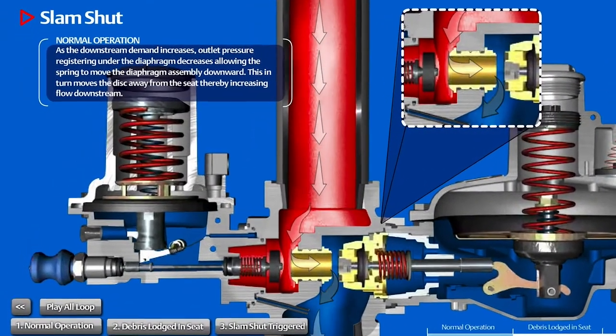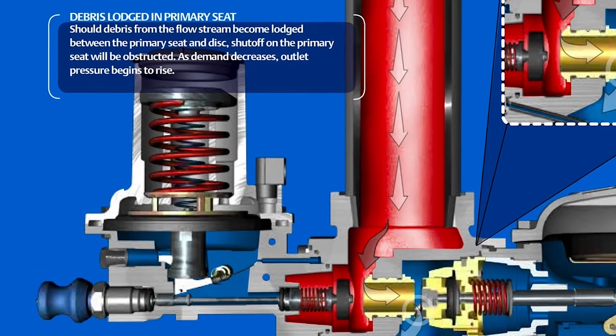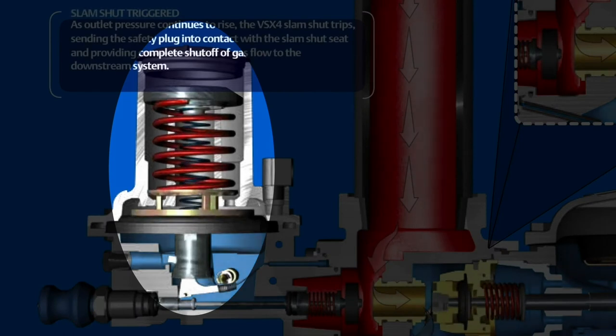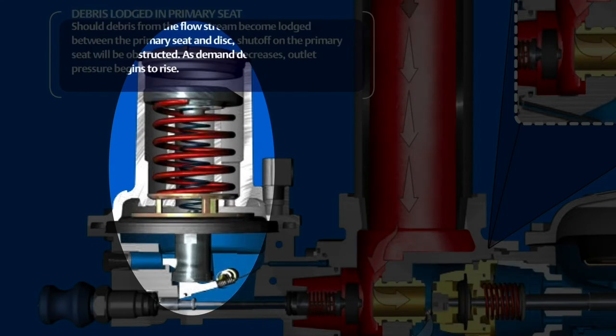The pressure measuring element of the VSX Series Controller consists of a diaphragm that senses downstream pressure. When the downstream pressure increases above the overpressure shut-off setting, the diaphragm moves up. When the downstream pressure decreases below the underpressure shut-off setting, the diaphragm moves down.